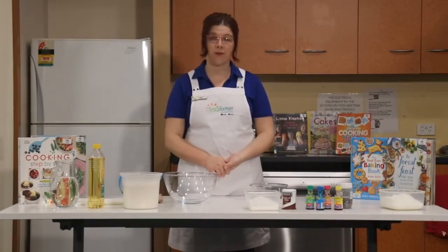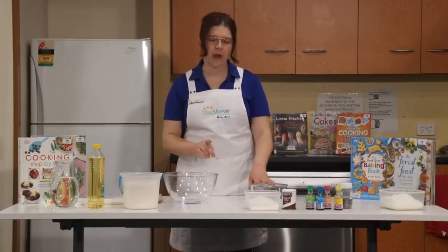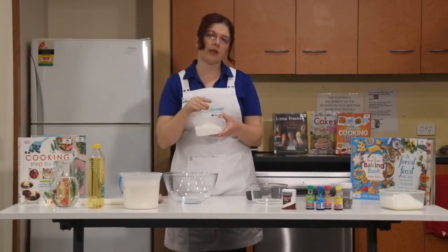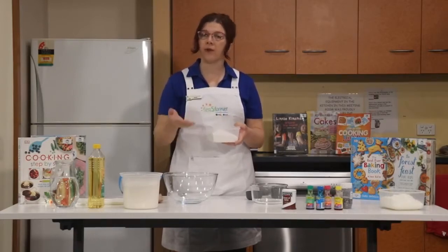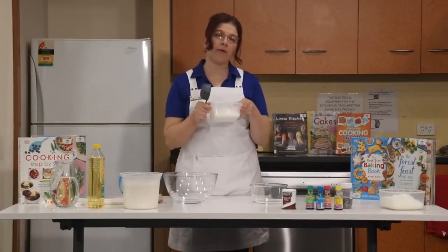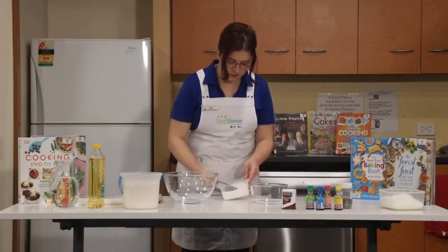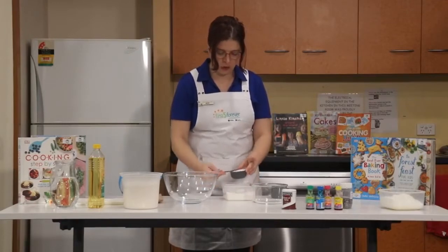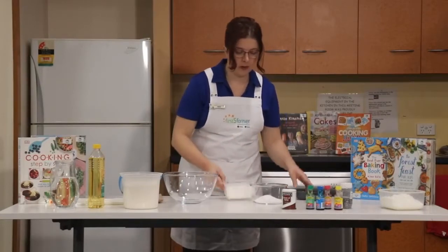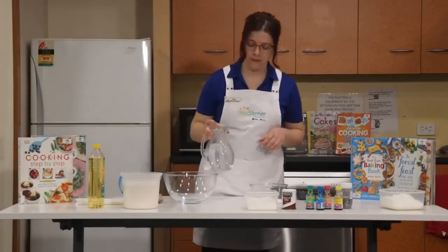Let's get started with our wet ingredients first. The recipe asks for half a cup of salt. Salt is a dry ingredient, but it's very grainy, so what I like to do is dissolve it into the water first — that makes for a smoother dough. We'll grab our half cup measure, scoop into the salt, make sure the cup is nice and full all the way to the top, and pour that into our small bowl. Then we need one cup of water to half a cup of salt.